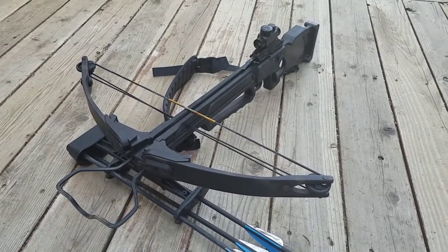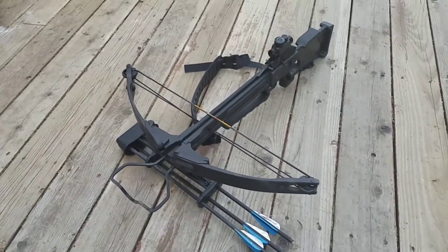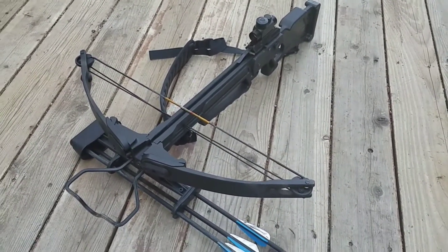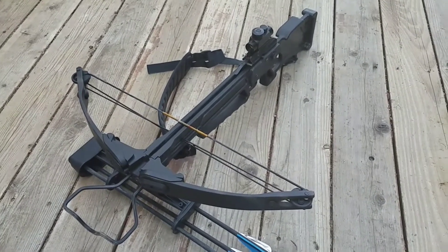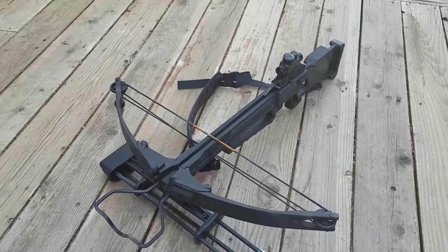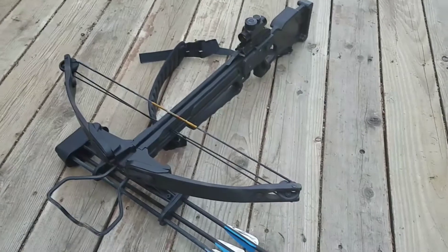What's up guys, here is a video on the Horton Scout crossbow. Most of you guys probably know that this is the crossbow Daryl Dixon used in The Walking Dead. He used this in the beginning of the apocalypse — he made his debut with this crossbow, and it got replaced by the Striker 380 in season three.